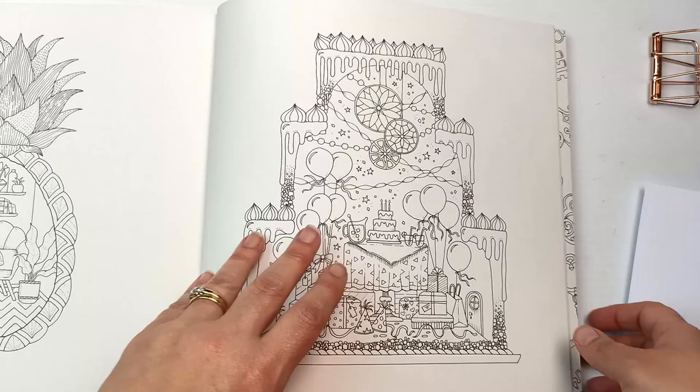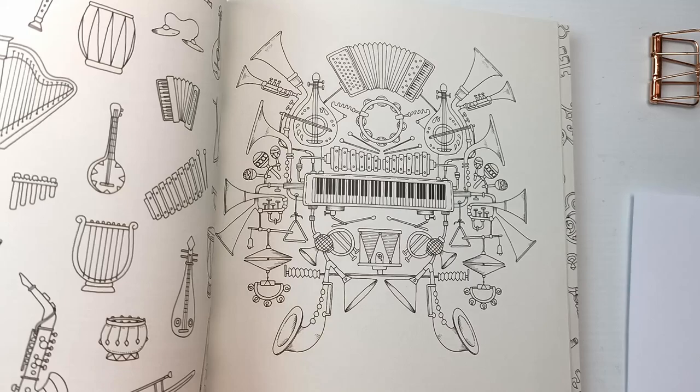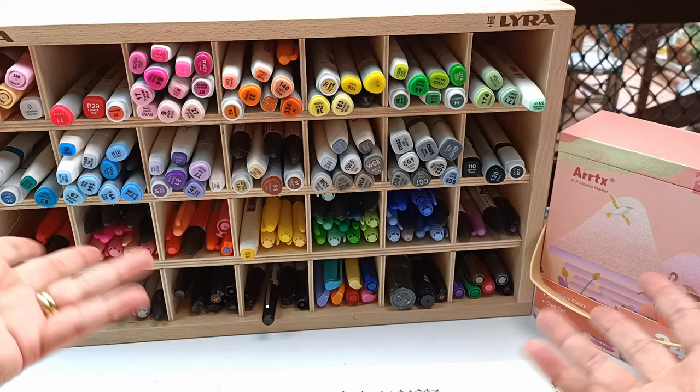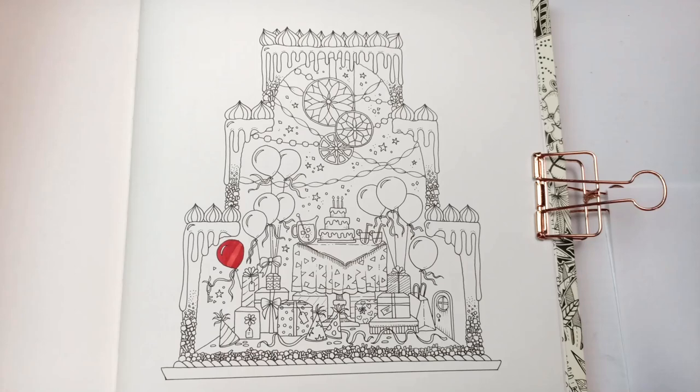I'll stick a piece of paper in here just so that I don't wreck the next side with ink possibly leaking through two pages — I'll just pop that there to protect that drawing at least. Now my motley collection of markers — one day I will get a full set of brush markers, but for now these will do. I thought this picture was going to be fairly easy to do, and of course I was wrong.